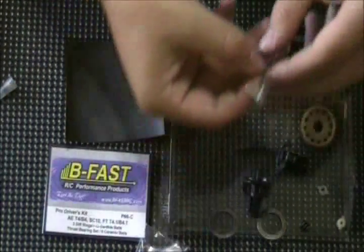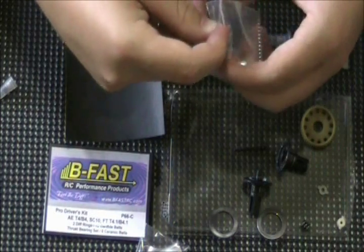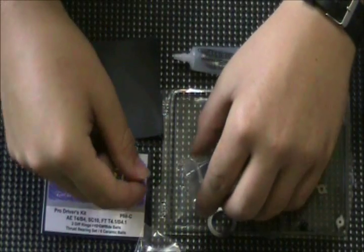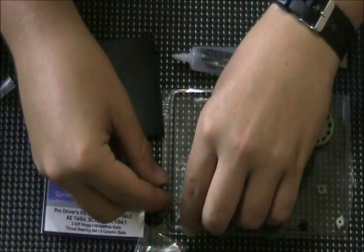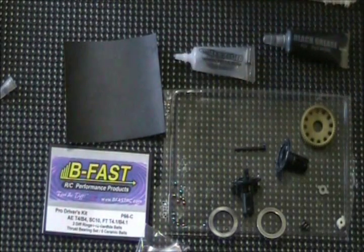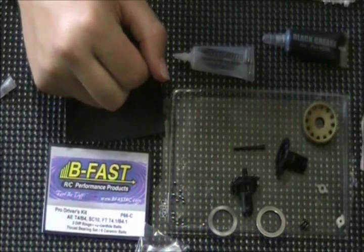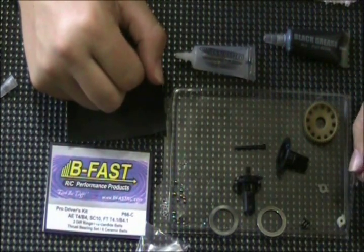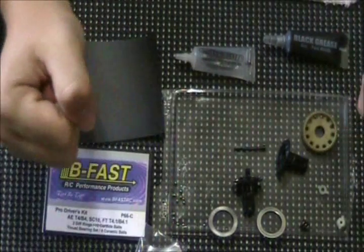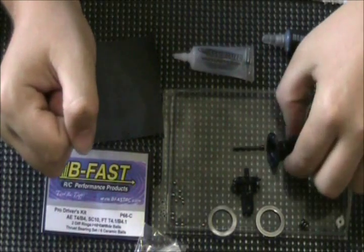I'm going to get the differential balls out. These are carbide diff balls. I like carbide diff balls better than ceramic diff balls for the diff — ceramic diff balls are just too hard and tend to cause the diff to slip too much; you can't set it properly. So I prefer carbide for the diff balls. I do like ceramic for the thrust bearing assembly because they need to be hard, stay round, and not flatten — that'll keep the thrust bearing nice and smooth.